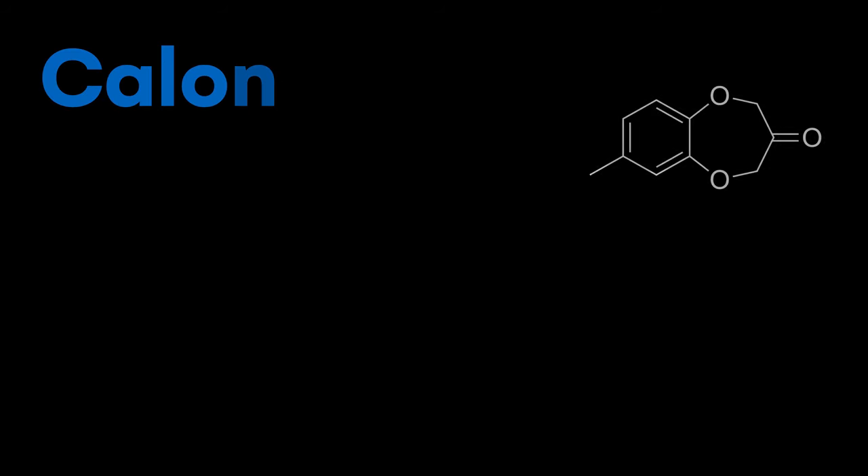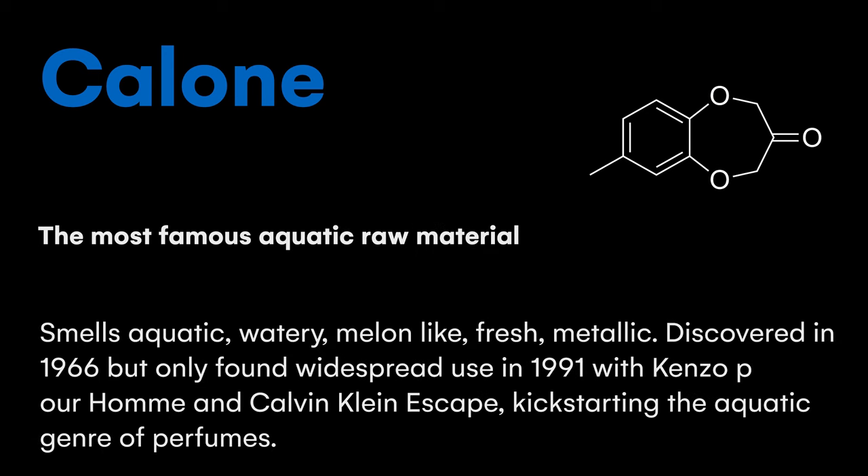This molecule is extremely important in perfumery — it essentially started the whole genre of aquatic perfumes. It was discovered in 1966 but wasn't widely used until 1991, when Calvin Klein's Escape and Kenzo's Porron were released. Both made heavy use of Calone and were really watery aquatic fragrances that had never been done before, kick-starting a whole new genre. Note that Calone is a solid powder in its pure form, so buy it pre-diluted or have a spatula ready to make your own dilution.